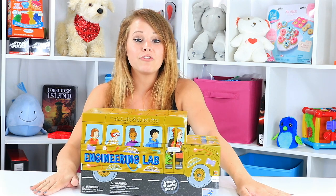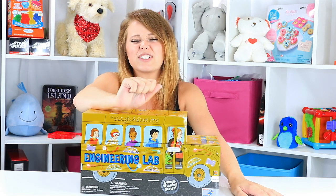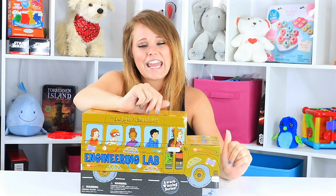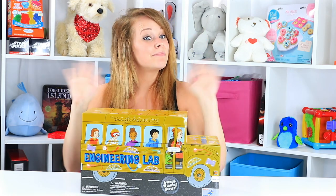So guys, if you want to be here for more science-based STEM or STEAM-based toys, make sure you hit that subscribe button and become part of our Scientific Toy Notes family. Give us a big thumbs up and check us out at ToyNotes.com. But until next time, bye-bye!